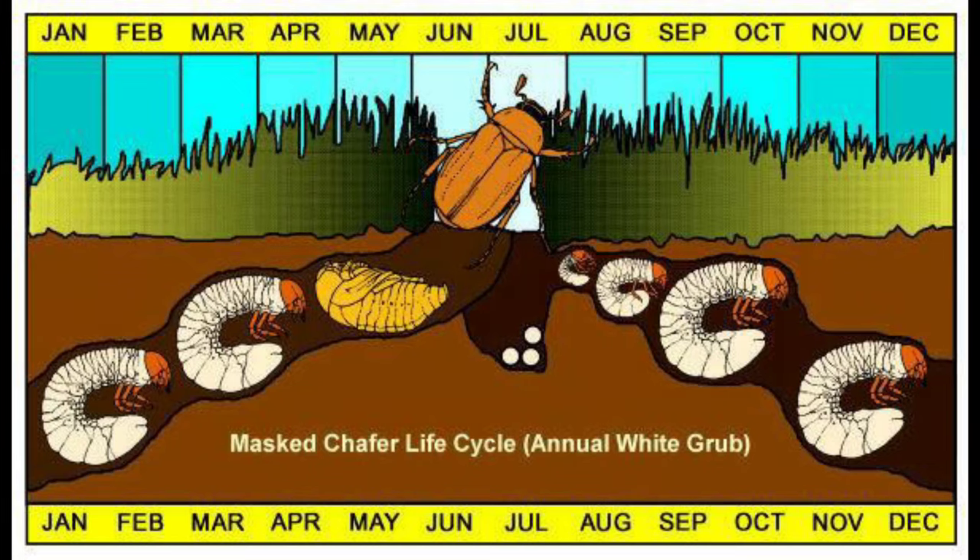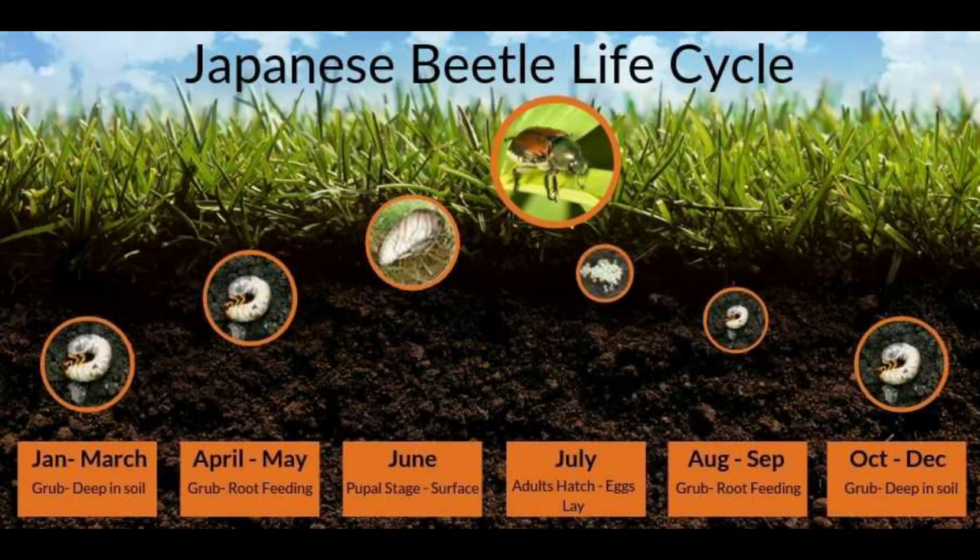Grubs are nothing but pre-stage beetles — beetles in the earliest stage of their life. As you can see from this chart, the beetles usually emerge out of the larva stage during the months of June and July. I actually think this is where the name June bug comes from. There's a calendar cycle to their development, and that's when they are usually most active — you may even be able to spot them flying around your lawn during that mating season when they are laying eggs.